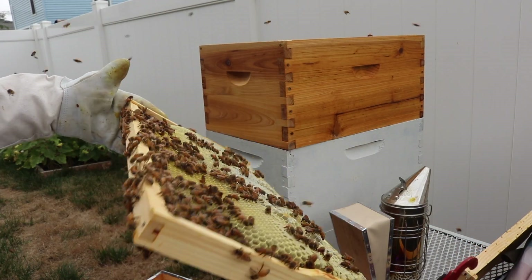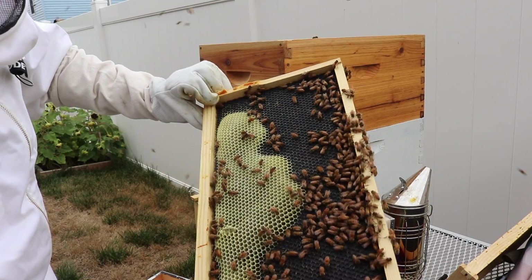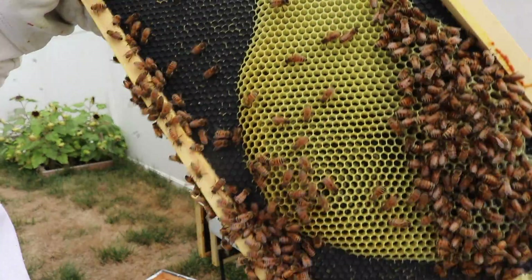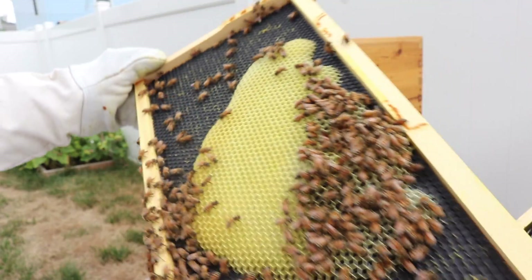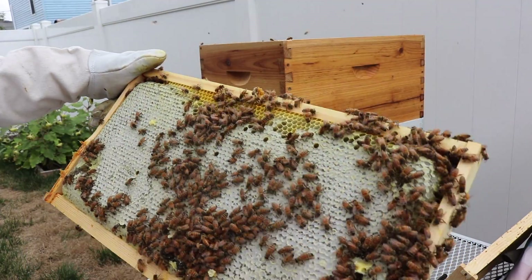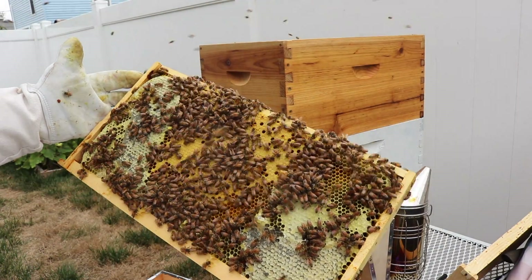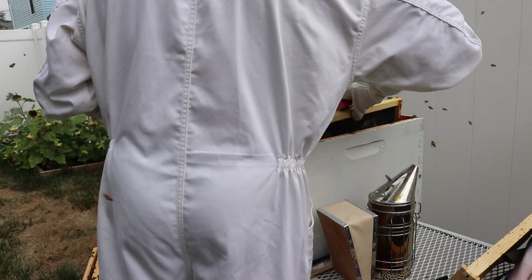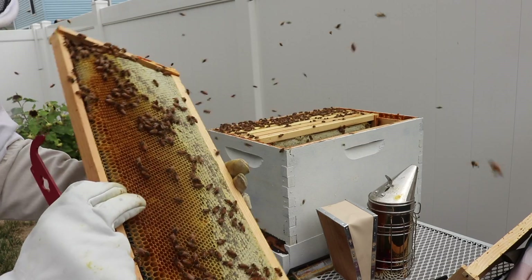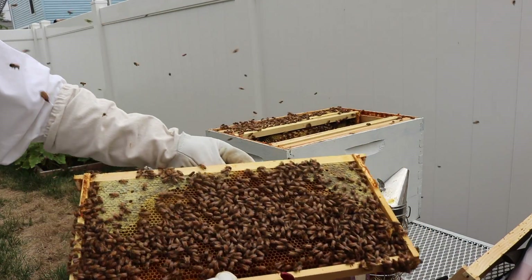Honey. And this is barely built out on that side. Have fresh larva in these cells. Capped honey on the other side. More capped brood on one side, and capped brood and honey on the other side. Just honey on this side and honey on that — honey on one side and honey on the other.